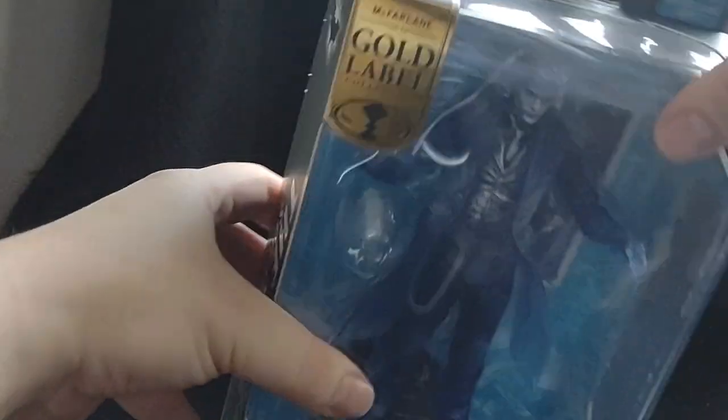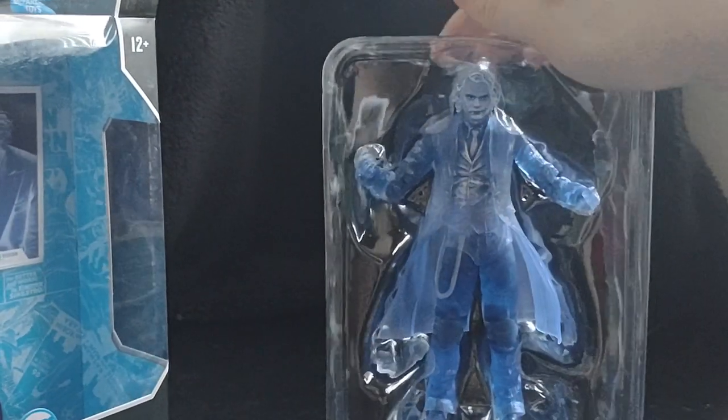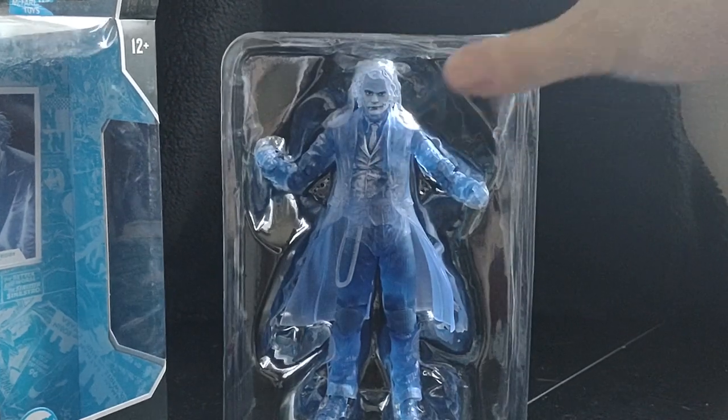Alright, let's crack this open and see what we got here. Look at that beautiful figure.